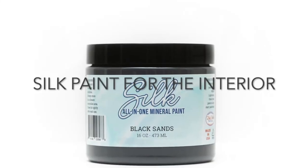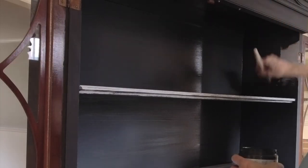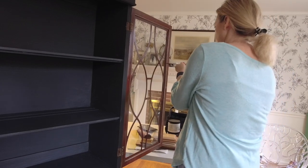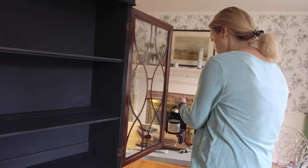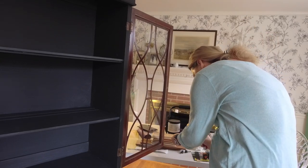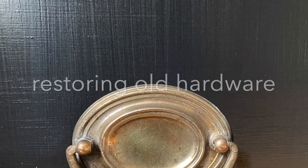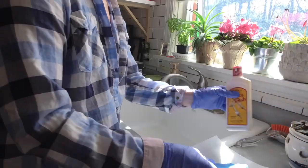For the interior of the cabinet, I am using the color Black Sands, and this is a beautiful, also deep black, but it has a little bit of a gray tone to it, so it complements the exterior nicely. This paint does not need a sealer, so once I had finished painting two coats, it was done. And here I am popping out the grills, or mullions, from the glass, and I'm going to restore the old hardware to place back onto the piece.